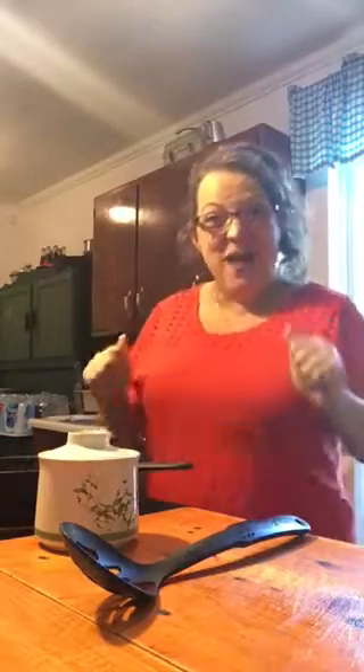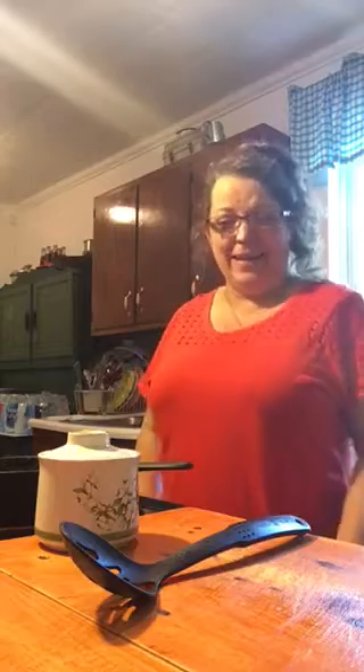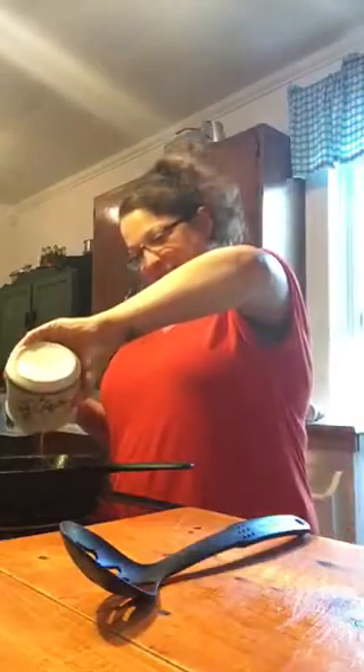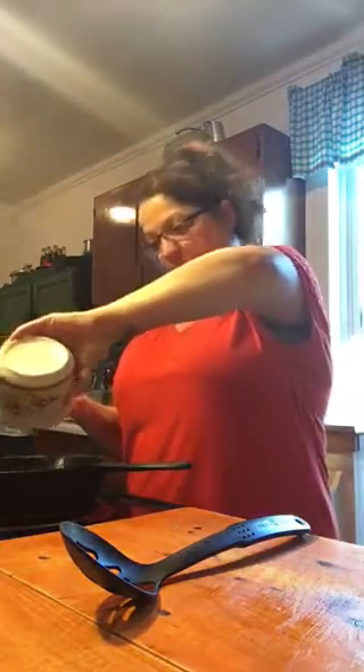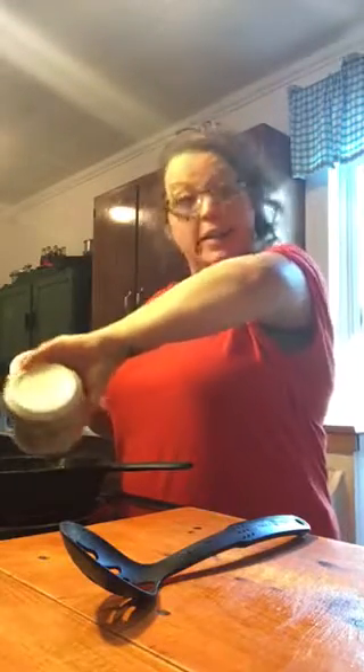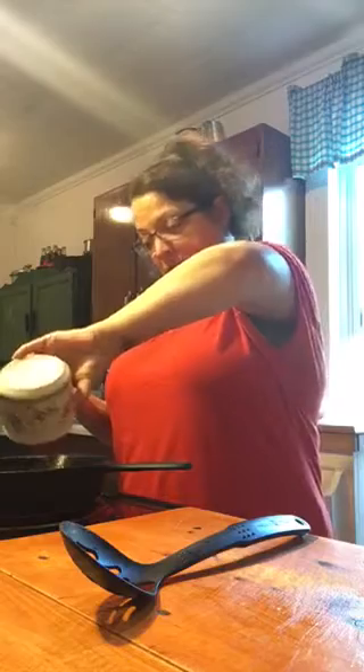Good morning, everybody! How is everybody? Welcome to Cooking Up the Hill, everybody! How is it going? I know it's early. I'm just going to make some gravy and toast for my grandbabies.